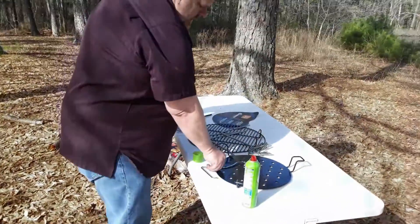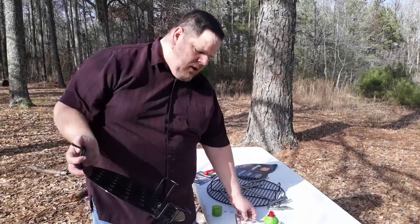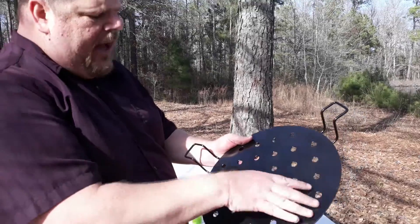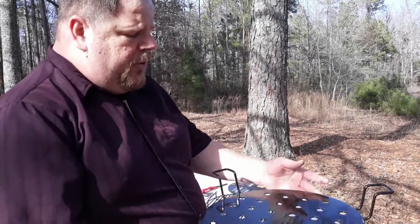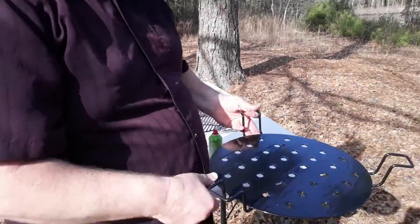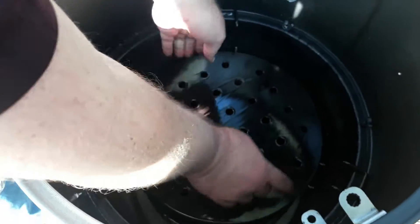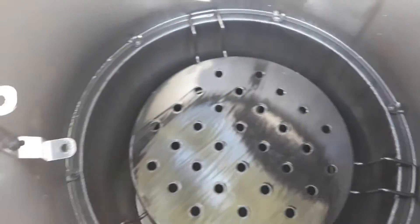The next piece that goes in right after the charcoal is your heat diffuser. You put this in right on top and it kind of diffuses the heat, allows the smoke to still come up through and around, but keeps the direct heat from going up to your meat while you're cooking. You just take it and drop it down in here — it hangs on that ridge and just sits there like that.